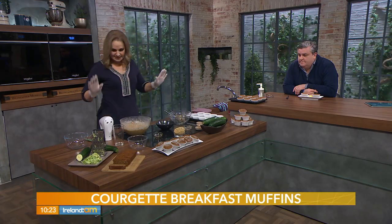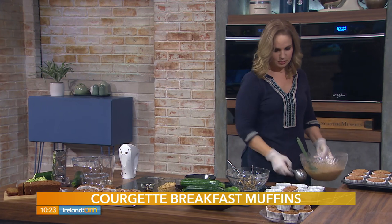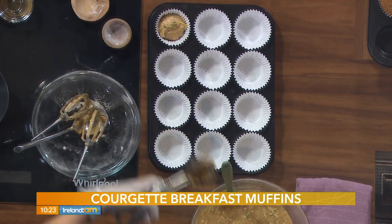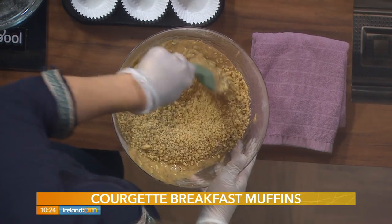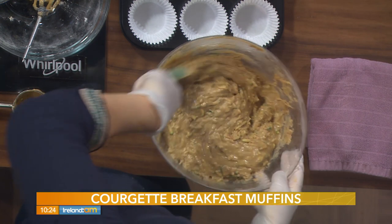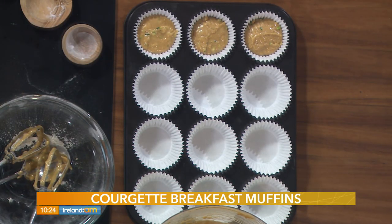That's our batter done. Pour this into two dozen muffin cases across two muffin tins, and fill each one about two-thirds of the way full — you can use a spoon for this part. Walnuts are also really good in this, though totally optional. If you do add nuts, use about 120 grams — that's a cup, or about two to three handfuls. You don't have to grind them as finely as I did; you could just chop them into big chunks if you like.